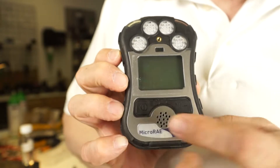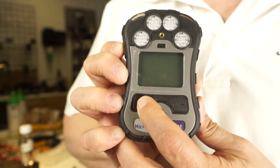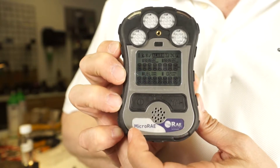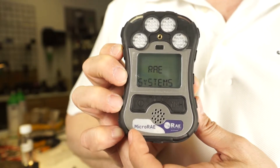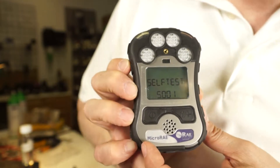To turn the unit on, you are going to hold and press the mode key, or the on-off key, and hold it down. As soon as you hear the horn and the lights go off, you can release and you can see it goes through a warm phase.